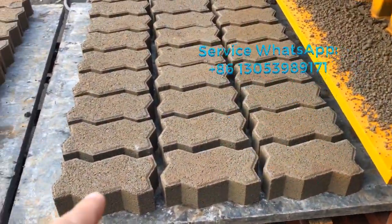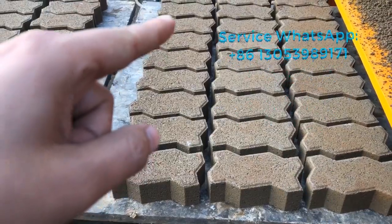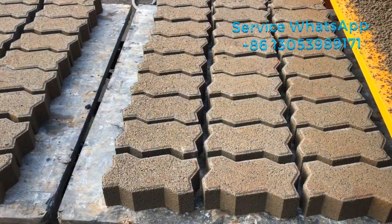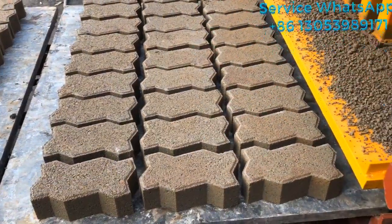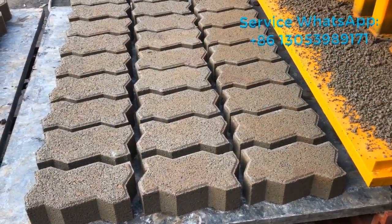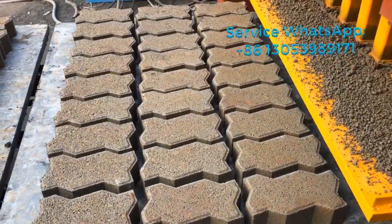It just produced one, two, three, four, five, six, seven, eight, nine — nine by three, three times, it produced twenty-seven pieces of the zigzag paving bricks. Very beautiful.